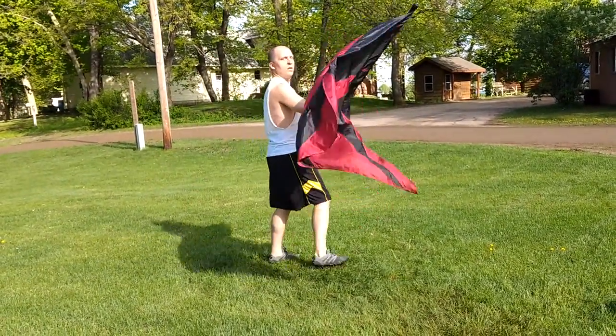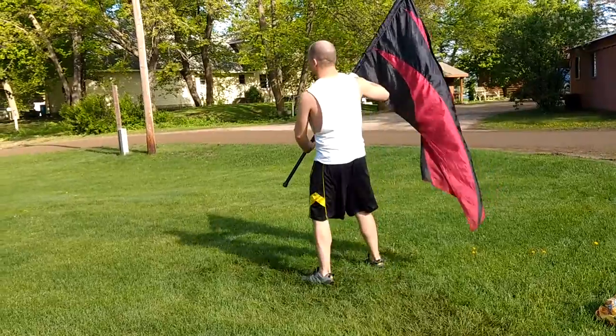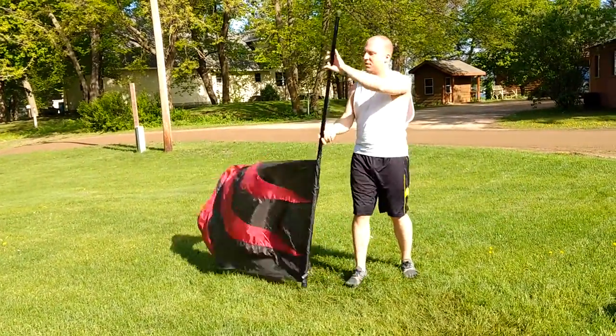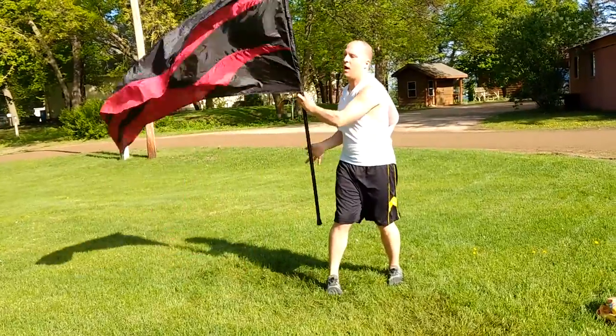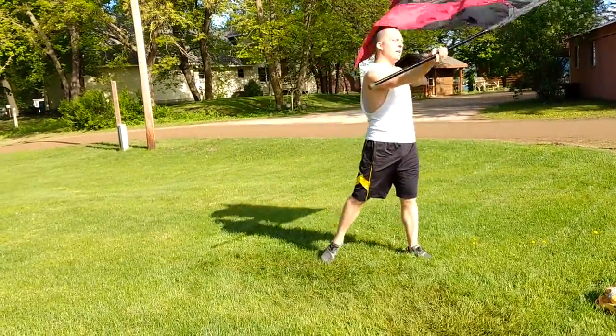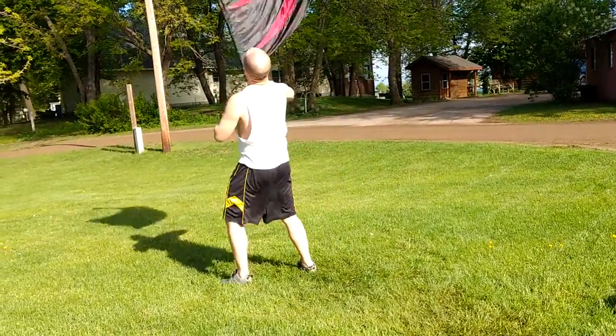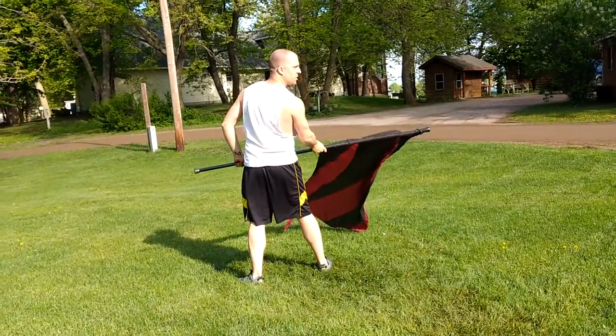And from here you're doing the push toss. So one, two, three, four, five, six, seven, eight, nine, 10, 11, 12, third, fourth. You're catching silk to the right.